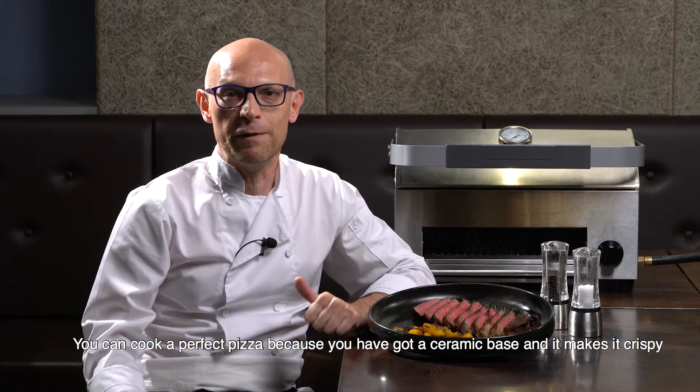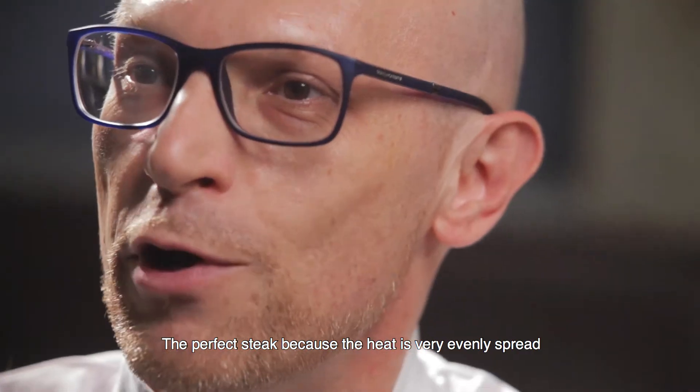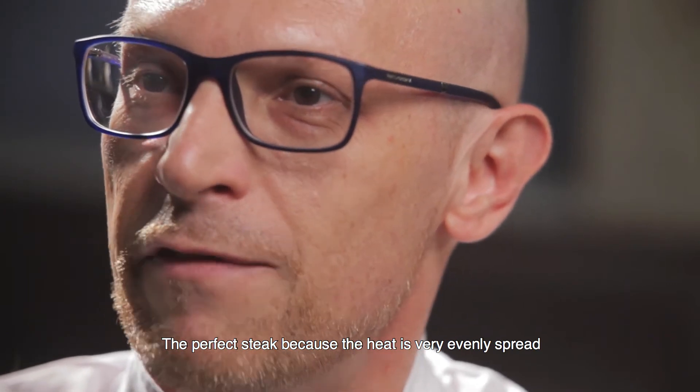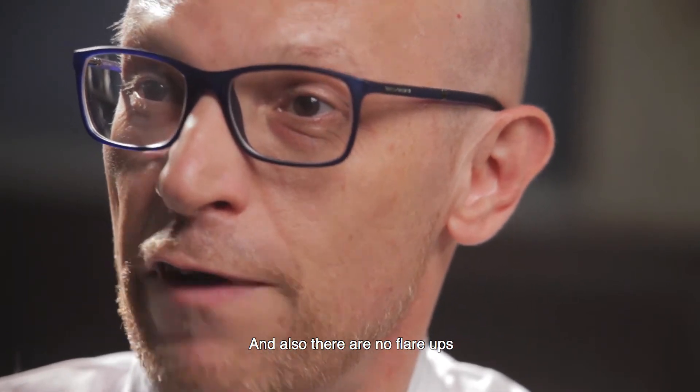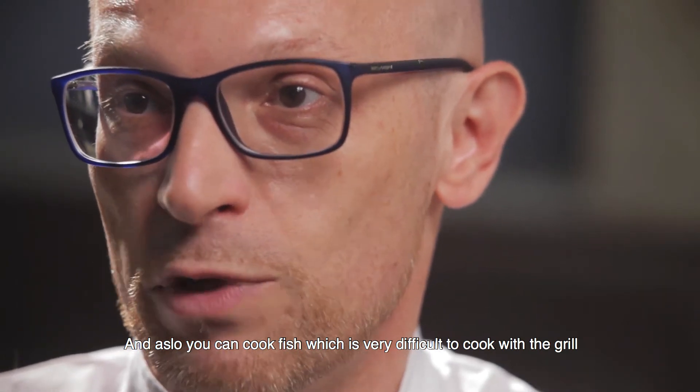You can cook a perfect pizza because you have got a ceramic base and it makes it crispy. The perfect steak, because the heat is very evenly spread and there are no flare-ups. And you can also cook fish, which is very difficult with a grill.